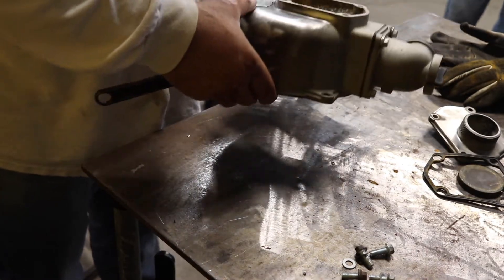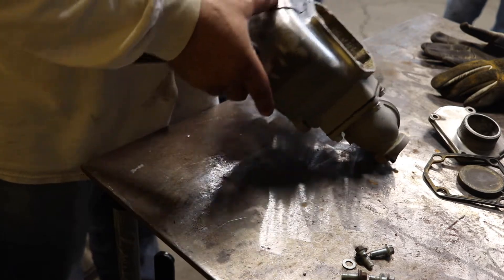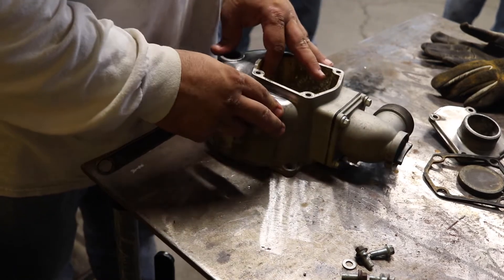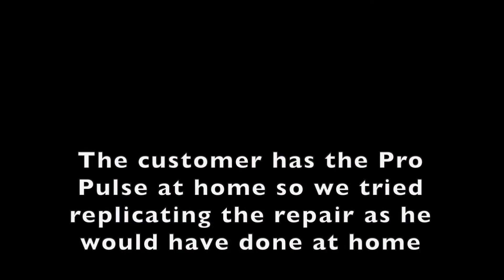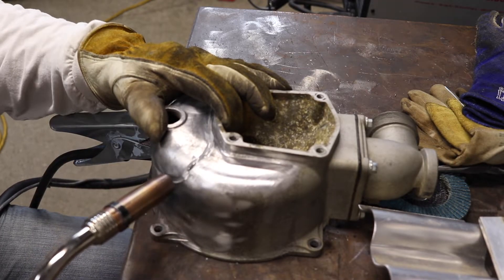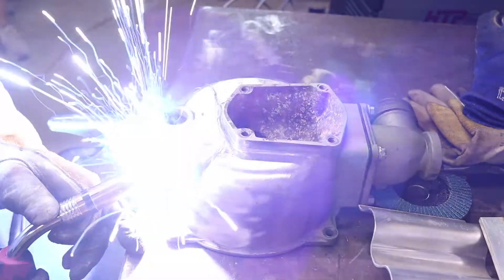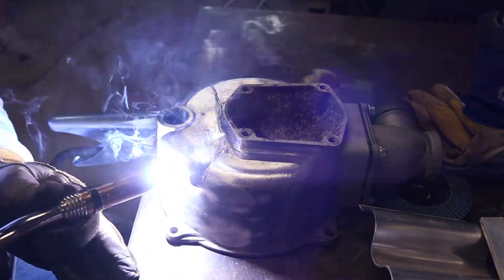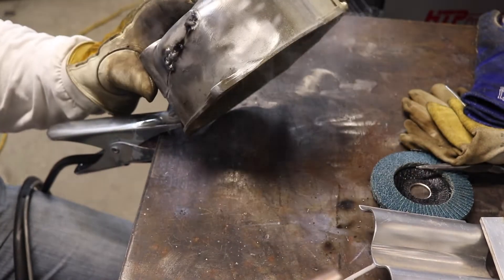It's off a Harbor Freight trash pump — pretty much a lot of chinesium in it. Yeah, it's too much chinesium in the plastic. See that? Pop.